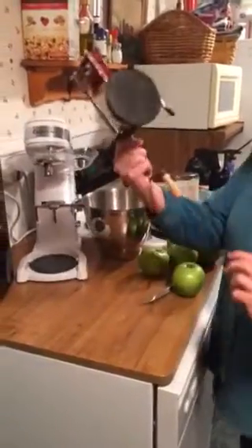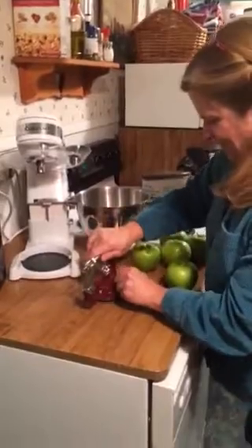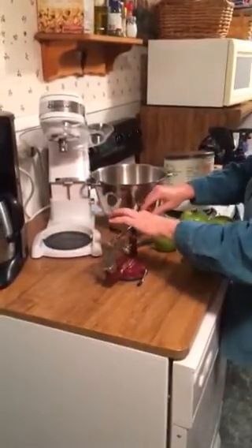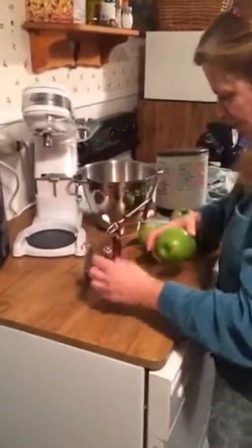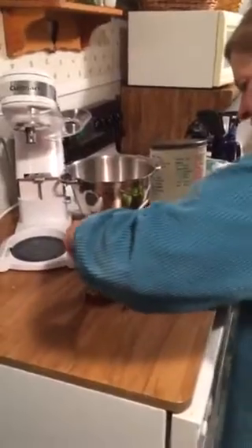You get this thing out, you stick it down. There we go. You push this back so you can pull this back. Then you stick the apple on, get this out of the way, and you stick the apple on.